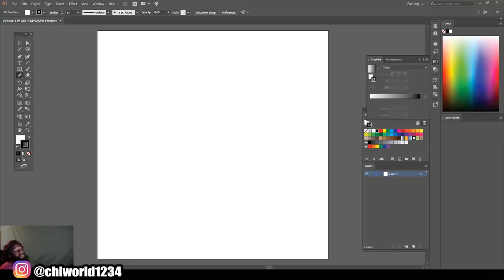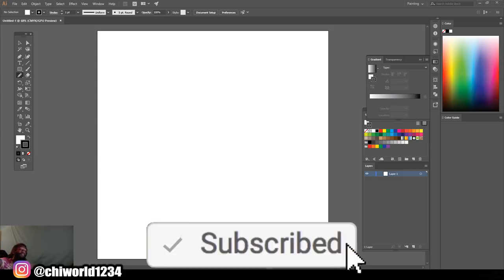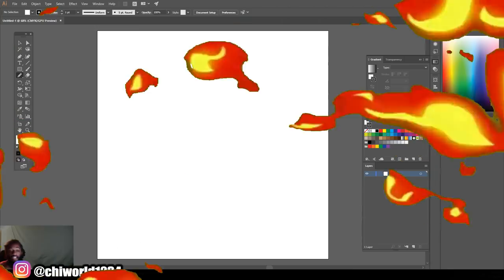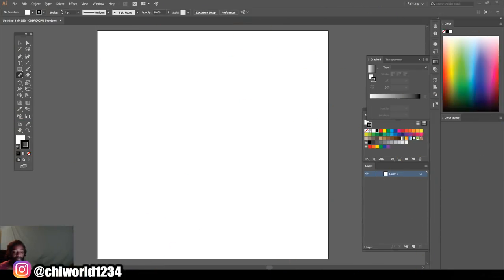What's good YouTube, this is your boy Chi World back at y'all again with another tutorial. Today I will be teaching you how to draw with your mouse. If you're new to the channel, go ahead and hit that like button, comment, subscribe, make sure you hit post notifications so you will be notified every time I drop some heat. Without further ado, let's jump right into this video.